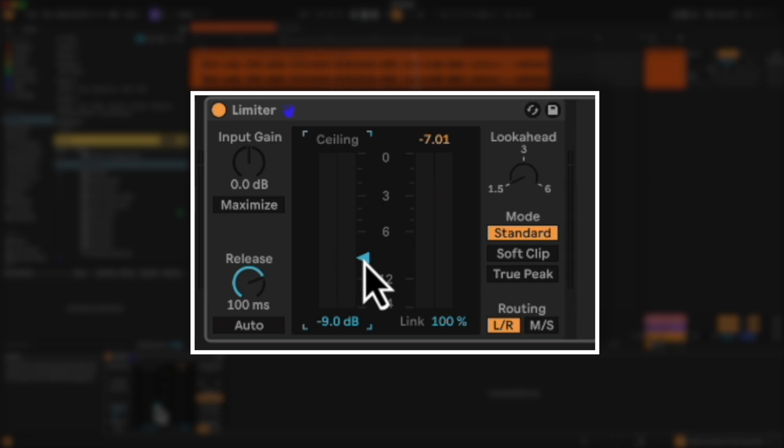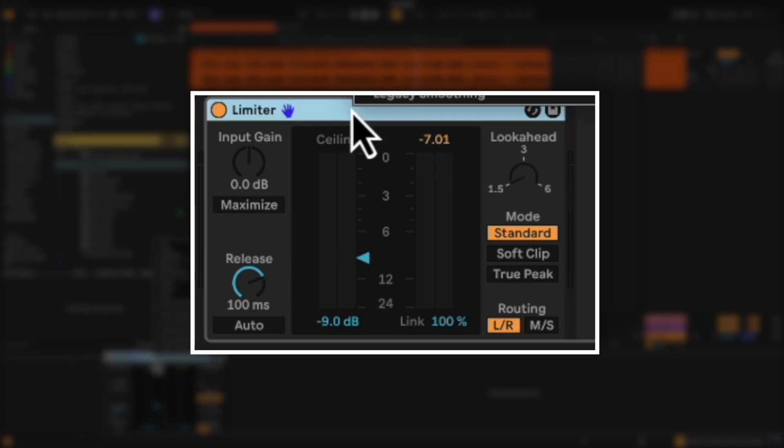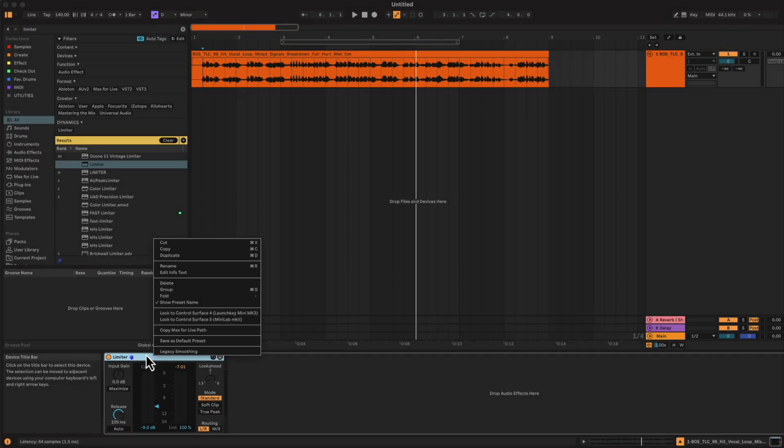It's a lot more transparent and a lot more functional. We also have a maximizer function on here, look ahead, and then if we want to switch back to the previous limiter, we can right-click and select legacy smoothing — now we're going to work with the algorithm of the previous limiter. I covered this limiter in depth in another video linked up here.